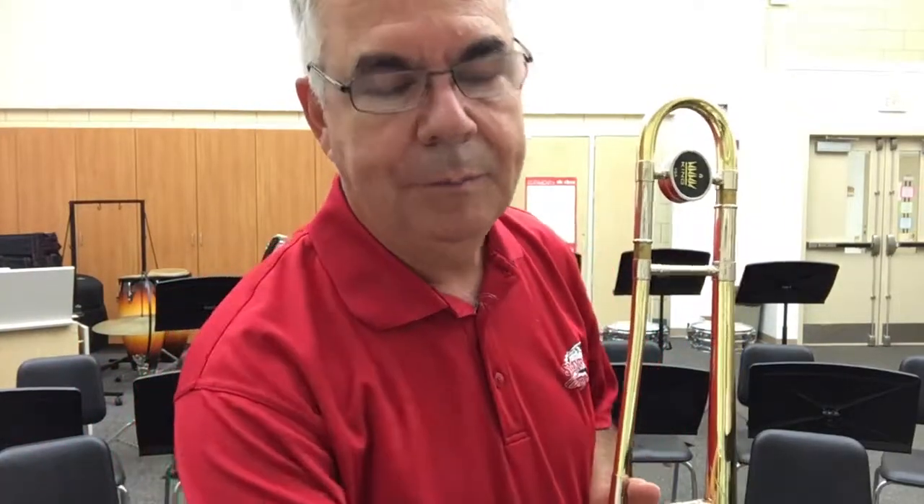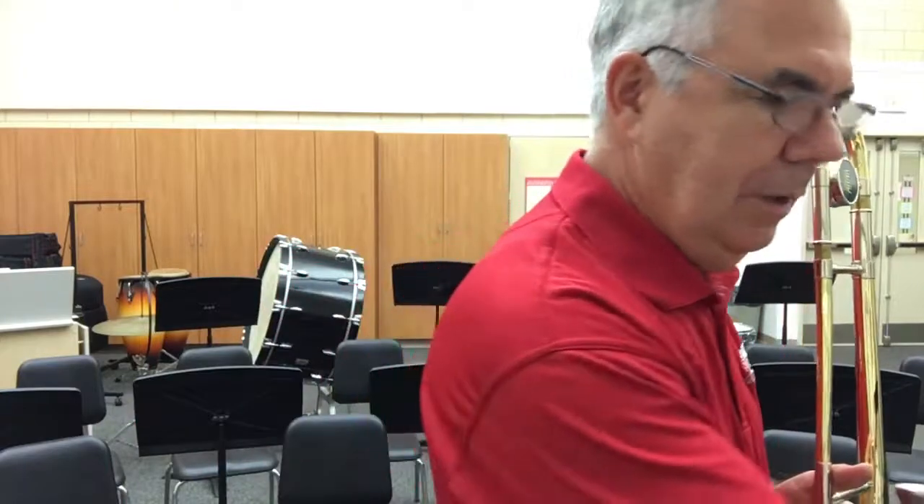Hello trombone players, let's talk about cleaning and oiling the hand slide on your trombone. When you took your instrument out of the case, the slide was probably dry but it worked really nicely because it was very clean. I didn't take the time at our first lesson to talk about oiling the slide because I knew that would be okay for the first week or even two. But now that you've been playing for a while, you might notice that the slide doesn't work quite as well as it used to, and that's completely normal.